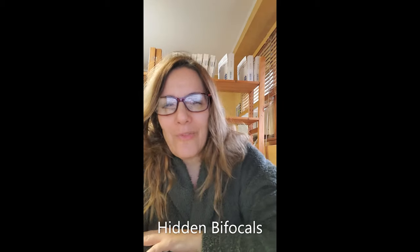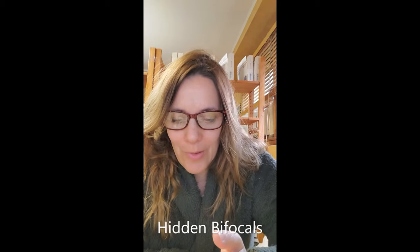Hi, I'm Farrell. I talk to a lot of you on the phone and I get a lot of inquiries about bifocals, particularly no-line bifocals or progressive bifocals. And I do want to go over that.